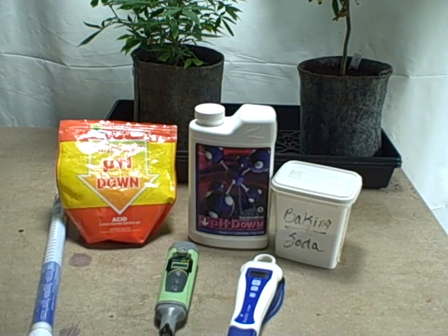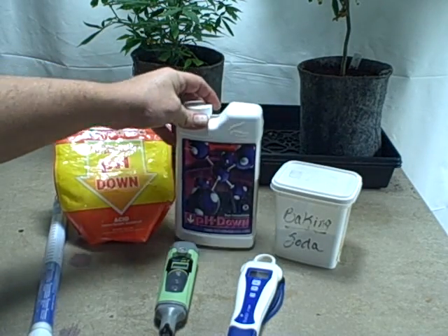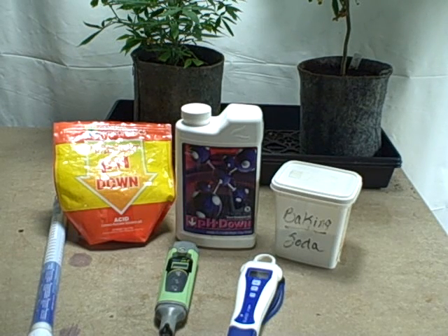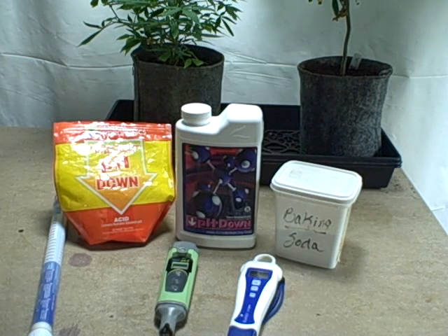For flowering you want phosphorus, not nitrates - phosphorus promotes more flowering. So if I need to adjust pH in flower, I use Advanced Nutrients pH down. Normally, because I'm using 100% Canna in flower, I rarely have to adjust my pH after mixing nutrients - it usually falls within my sweet spot and I don't need to do any adjusting.